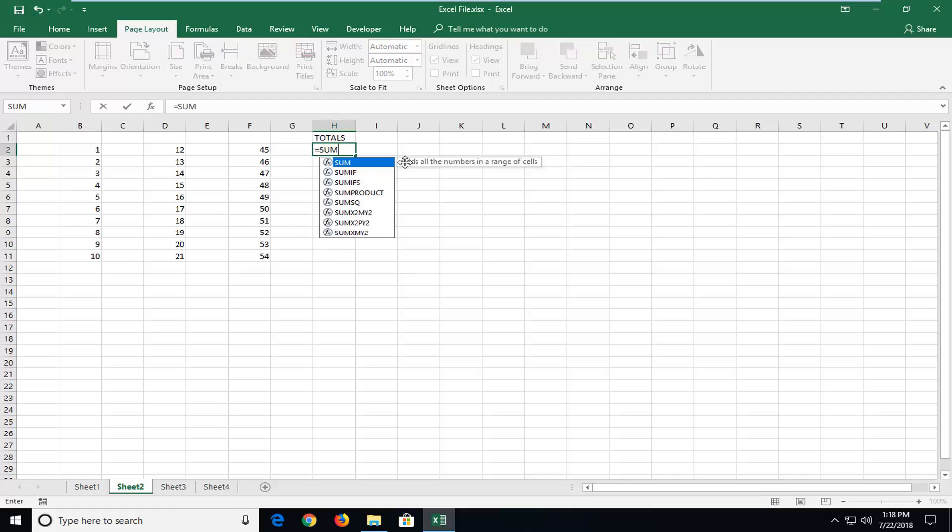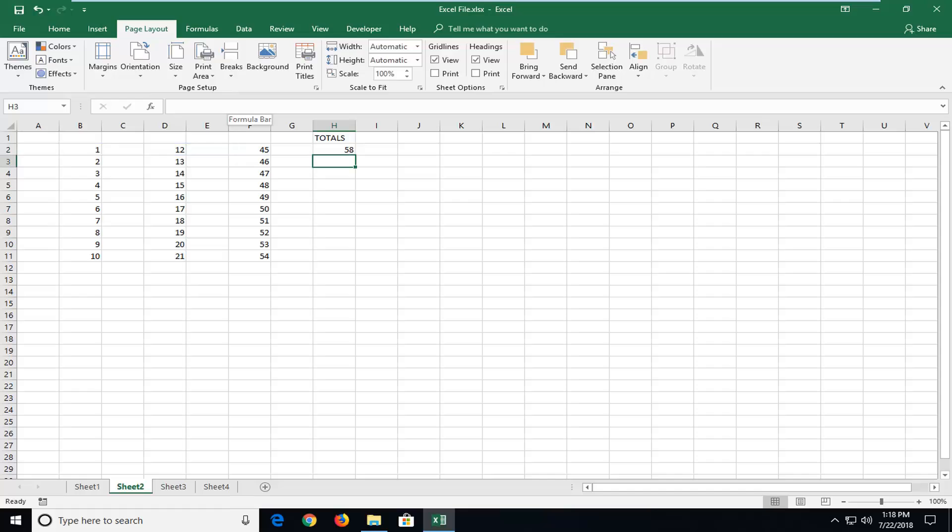And then I'm going to type SUM — S-U-M — and then parentheses. And then I'm going to hold down my left mouse clicker and drag over all these items. And then I'm going to close the parenthesis once I've selected all of the data. Now that we're in a formula here, you can just grab the bottom right corner of this cell and just drag it down. This will total up all of these individual rows.